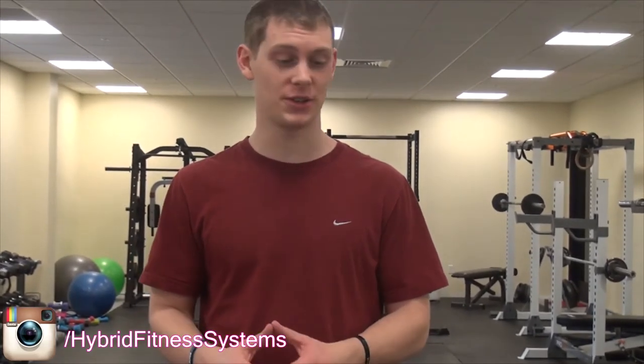Hey, what's up? Hunter Grimble here from HybridFitnessSystems.com and in today's video I'm going to show you a little workout that you can do on your off day. Let's say you work out Monday, Wednesday, Friday, but you want something in between and maybe you're a little sore still on Tuesdays and Thursdays that you can do at home. Not going to require any equipment, something that's going to still forward your progress ahead but also not kill you because you got to be ready for the next day for the next workout.